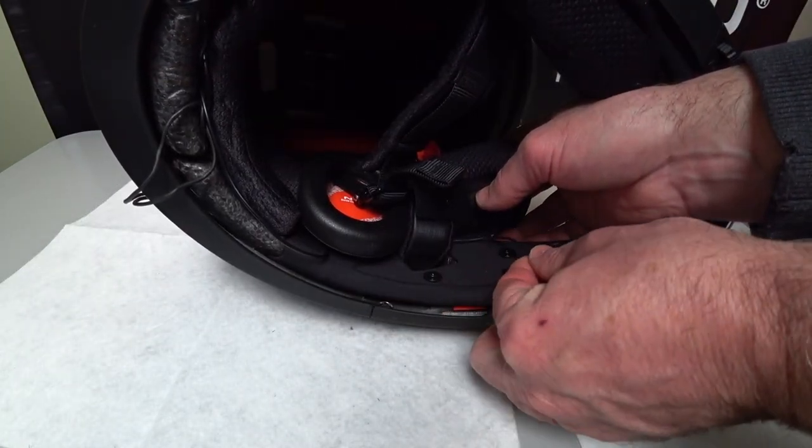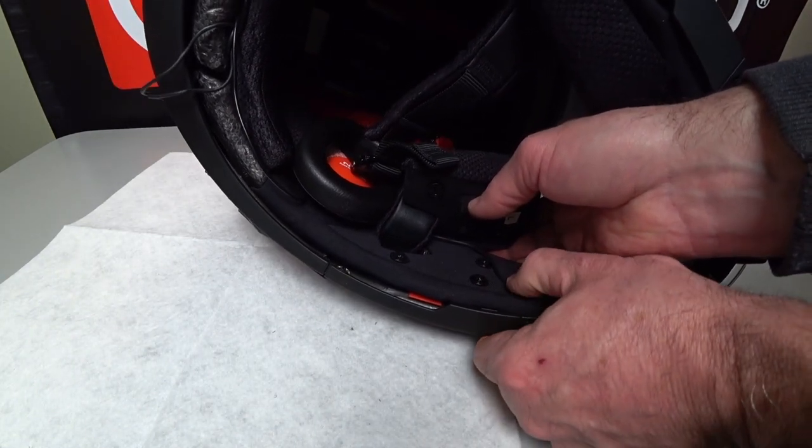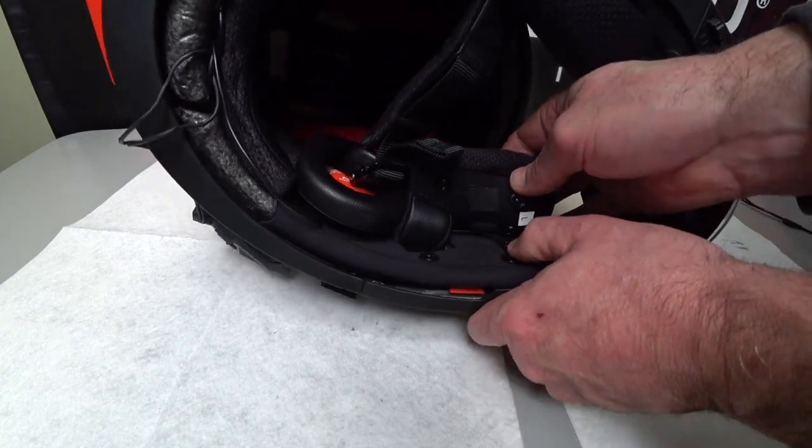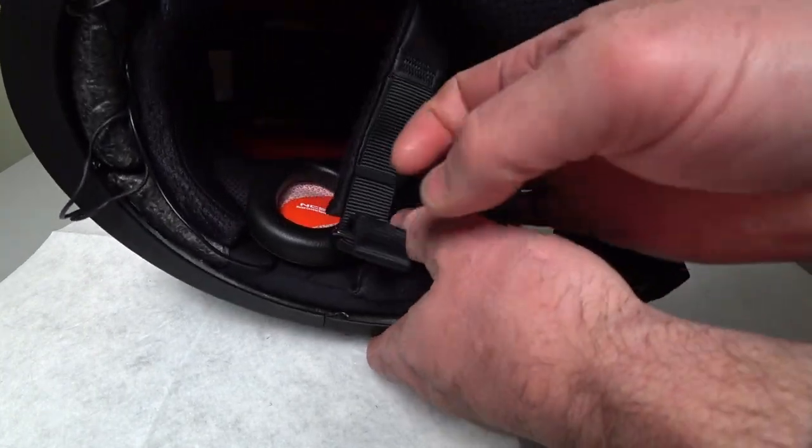A little piece of Velcro at the top has to be Velcroed in place and then the clips can be put in. This one here we've already fished the wire through. Mount the microphone and clip it back into place. Pretty simple — and there you have it. You can see it's a nice clean installation.